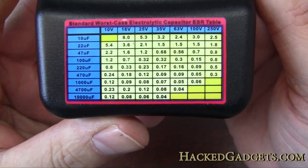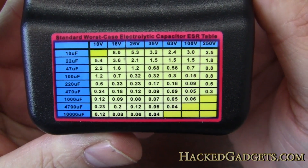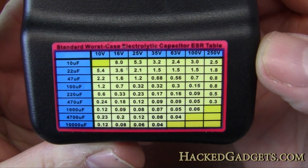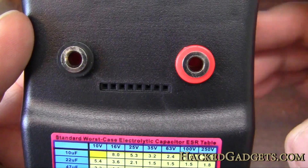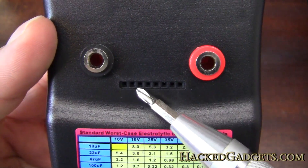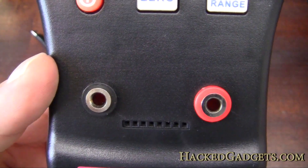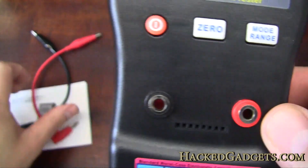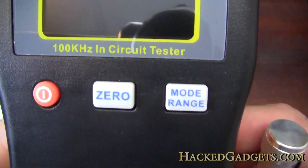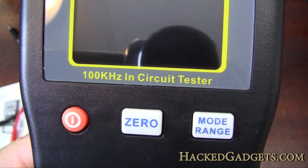Let's take a closer look at it here. We have some basic capacitor and voltage guidelines here for the ESR resistance. Looks like we have some pluggable holes down at the bottom where you can just pop in some leads, and of course we have two positions here for the test leads to go into the alligator clips, and it looks like we have three buttons.